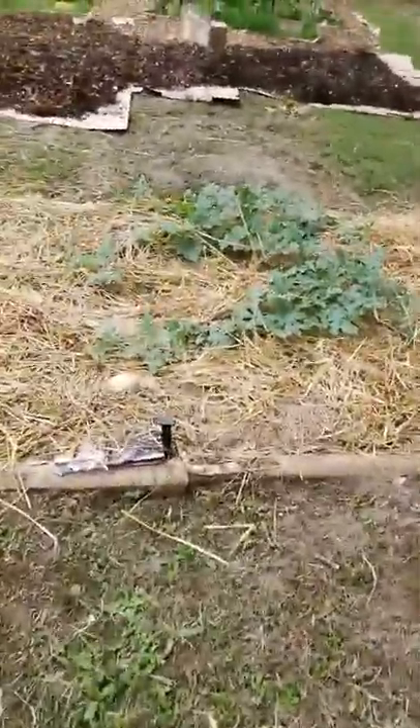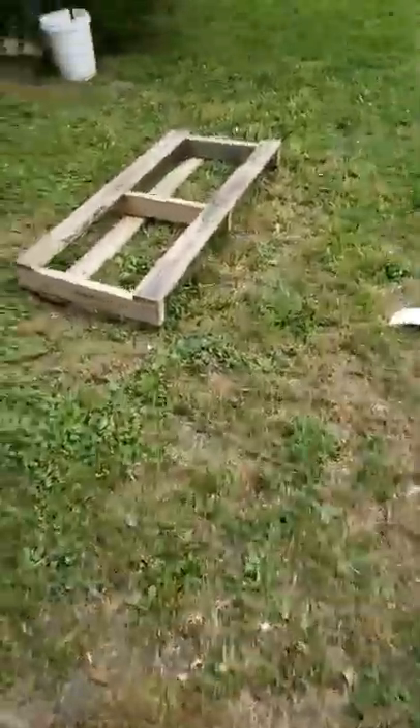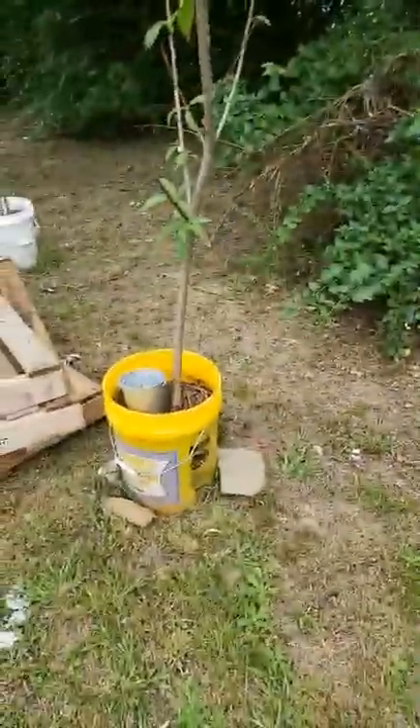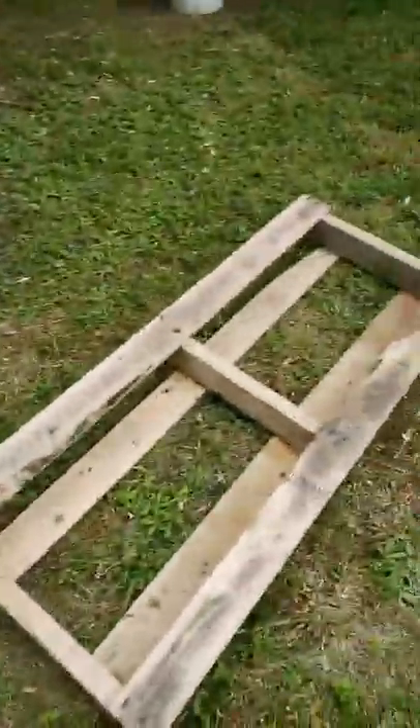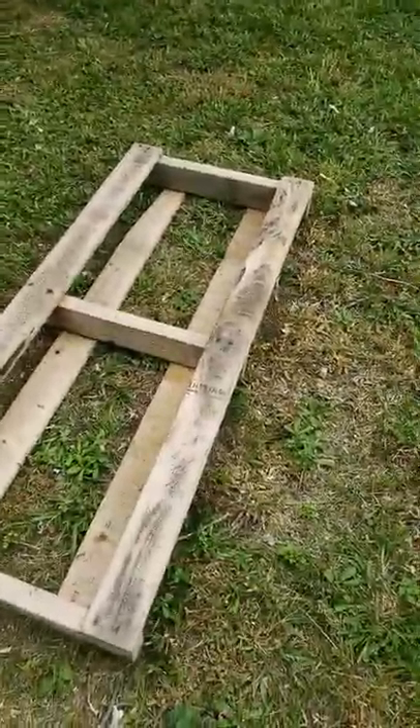Hello there, I've been working out here most of the day. I went and picked up some pallets — who knew they came in this size or this short. What I'm going to do with those is repot these trees and put them in pots like that. I'm going to sit that pot on top of this pallet for drainage and to get it off the ground.